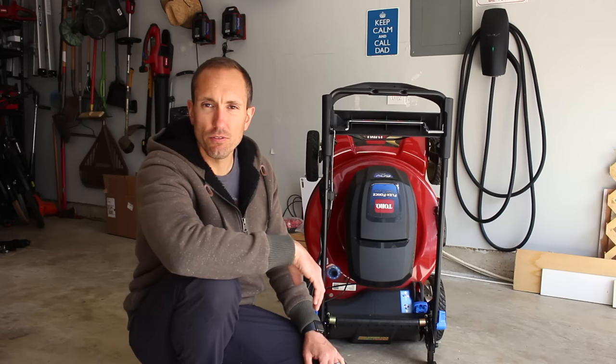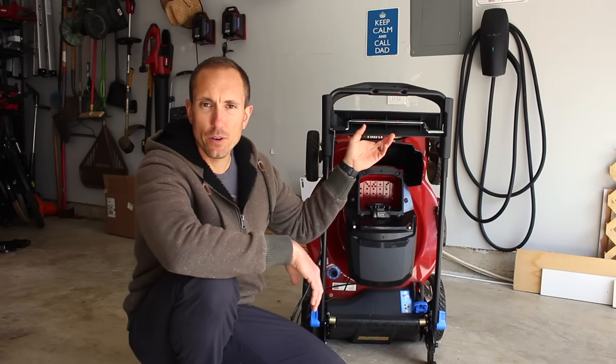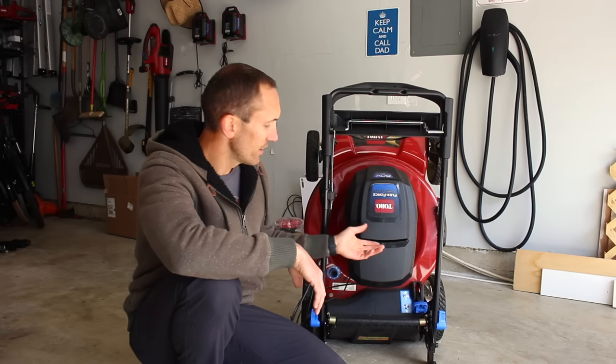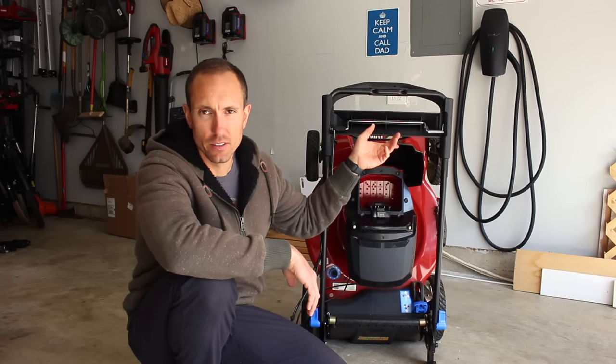Something that I thought was a little flimsy in my first review was this battery hatch here. I've had absolutely no issues with this whatsoever — it opens and closes perfectly still.